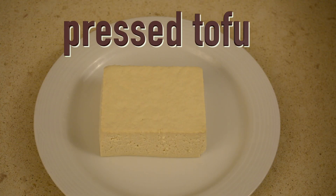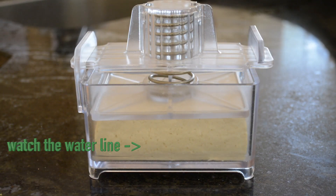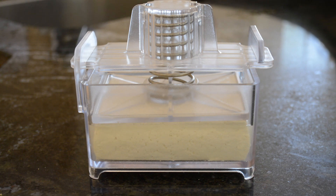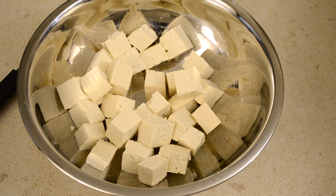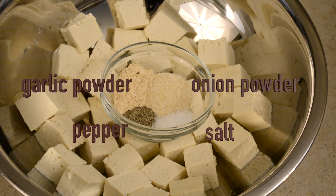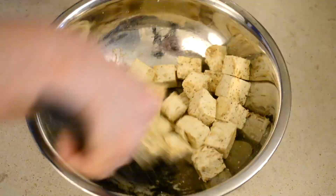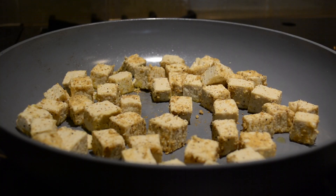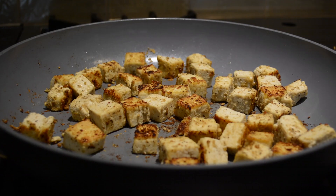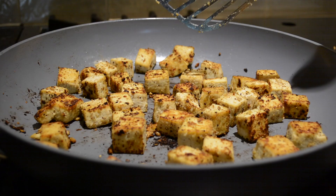Now the tofu is done and it's time to dice and season it. Before I move on, you might be interested to see a video of my tofu press back in Boston — it's one of my most used kitchen appliances and I may just start traveling with it. Now is the time to dice the tofu into bite-sized cubes. These will be seasoned in a mixing bowl with garlic powder, onion powder, salt, and pepper. Then I'm going to sauté the tofu with a small amount of oil in a large nonstick pan over medium-high heat, turning it to ensure it becomes golden and lightly crisp on each side. This may take about 10 to 20 minutes.